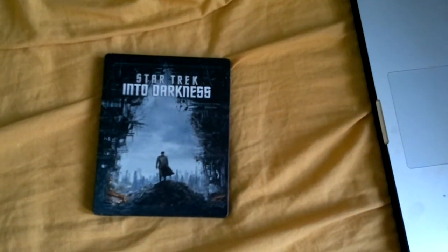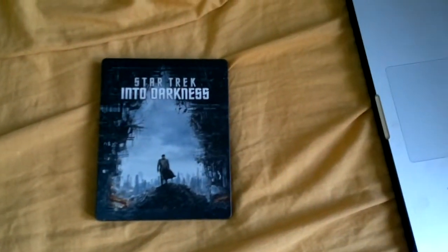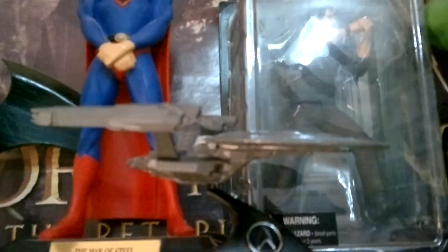I saw this at the London IMAX — the 3D is phenomenal — and I would highly recommend it. Even if you blind-buy it, you won't be disappointed. And there's the statue of the USS Vengeance.